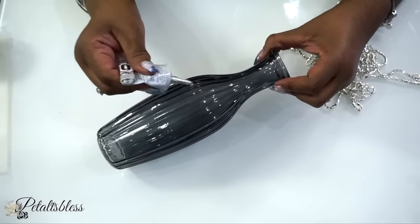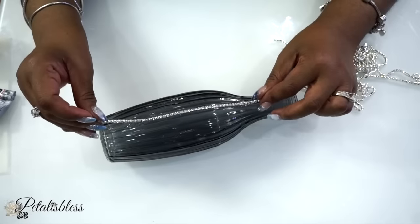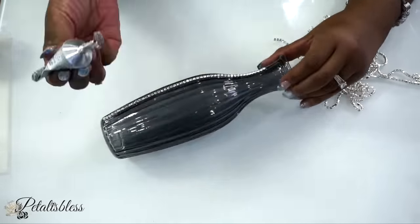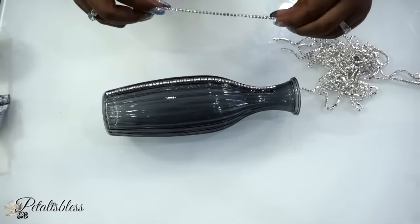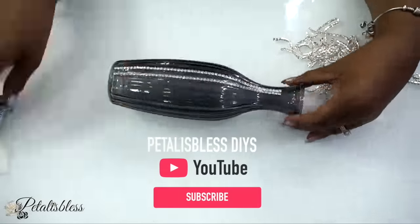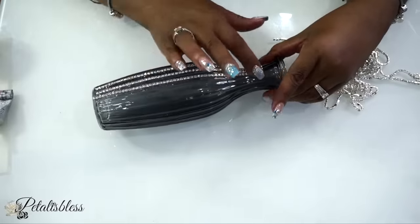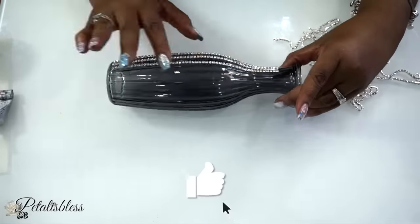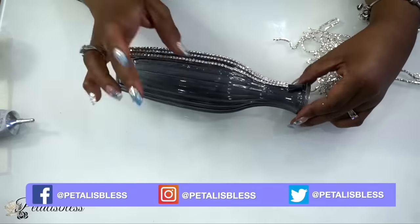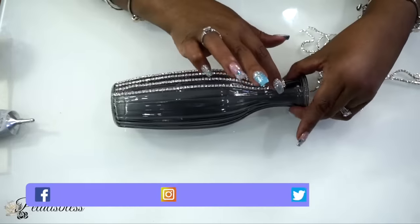If you're new to my channel, welcome! I'm Petal Is Blessed. I love to show you all how to take dollar store items and turn them into lovely and beautiful glam decor items for your home. I hope you'll hit the subscribe button to become part of my glamster team, hit the bell to be notified whenever I upload another video, and give me a thumbs up if you like today's DIY.